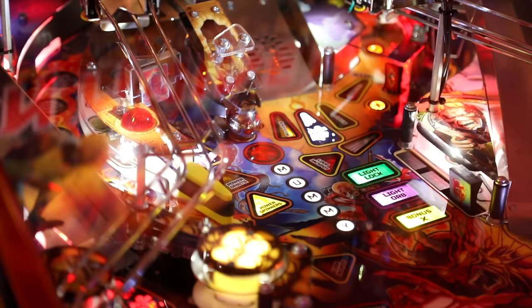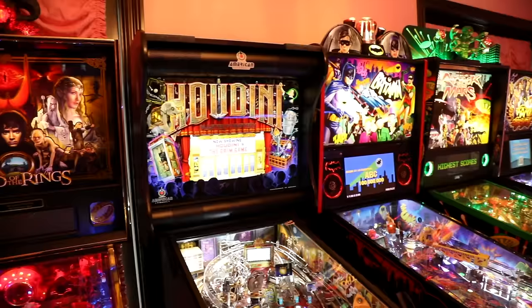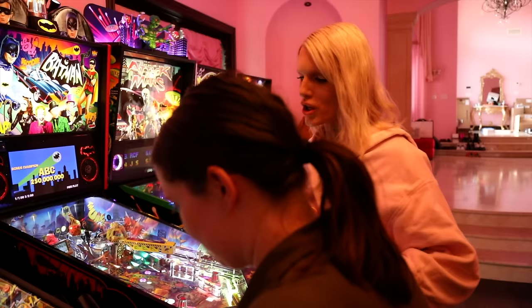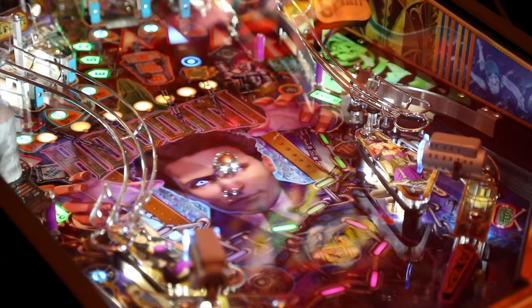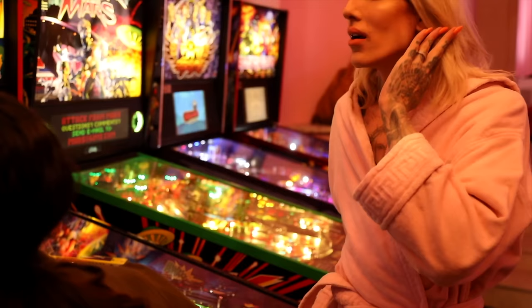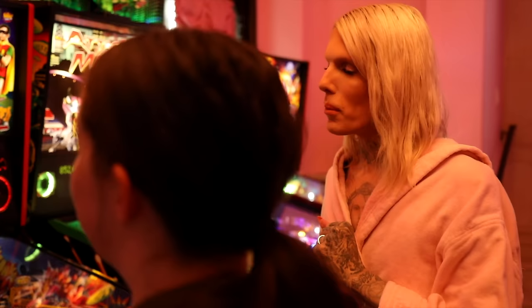I'm sweating while playing. We just got this new machine a few days ago. I have a question for you — let's go in the kitchen real quick.